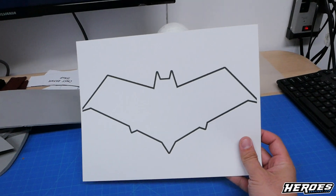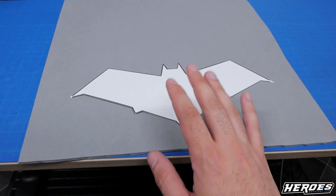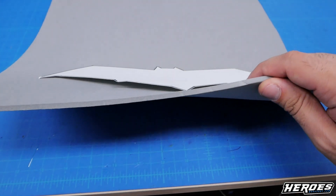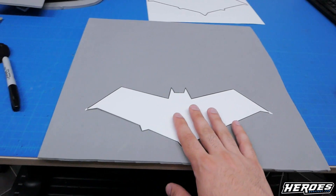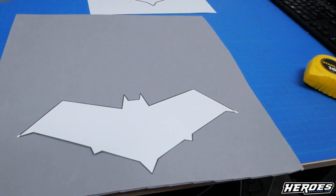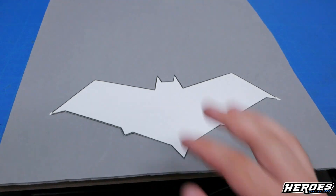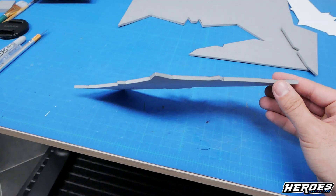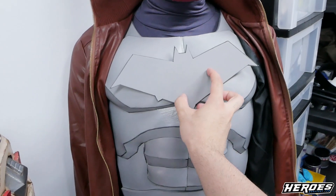I've cut out the template for the Red Hood logo. Just trace it on the foam — I used some thinner foam, about 4mm. Using thinner foam than the 6mm means you can place it on the chest and heat shape it so it forms to the curves of the pectoral areas. The Red Hood logo has been cut out and looks really good. Remember to use the thinner foam so it can form better on the chest armor.